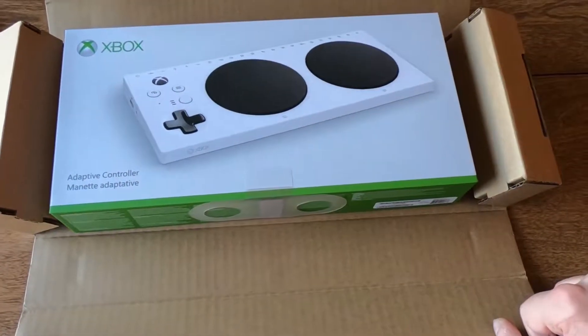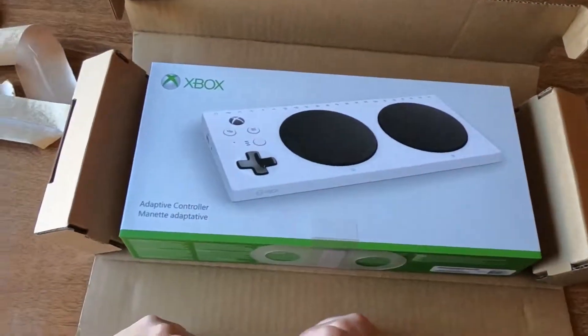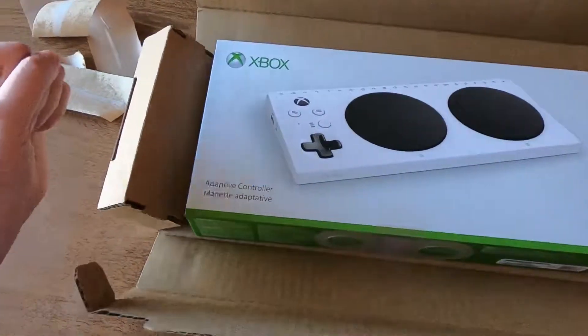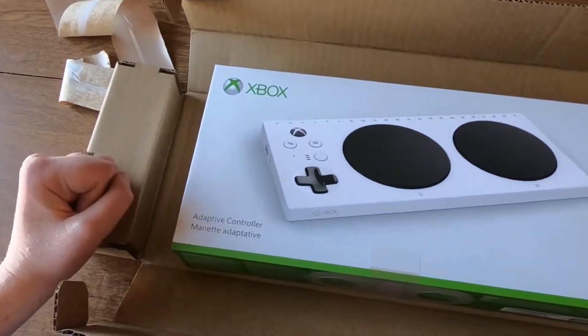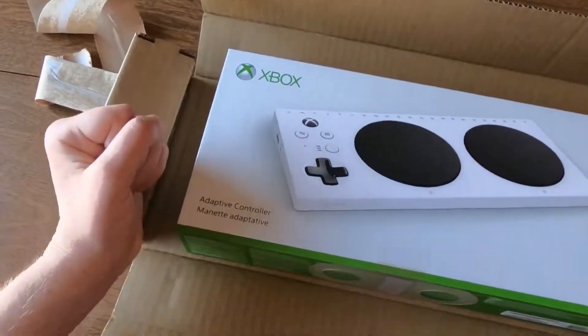We've got the outer box opened up, and you'll notice it's got these two side parts right here to keep the controller from moving around in the box when shipping.